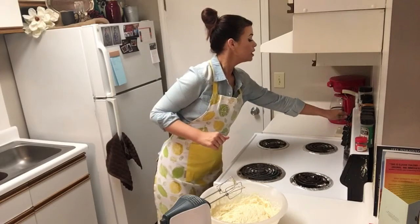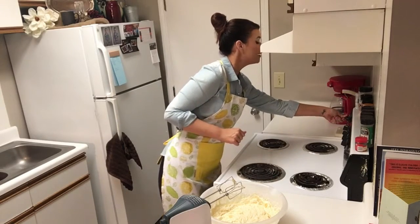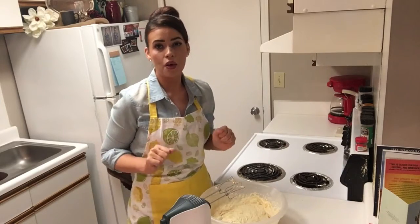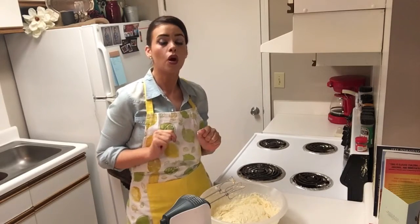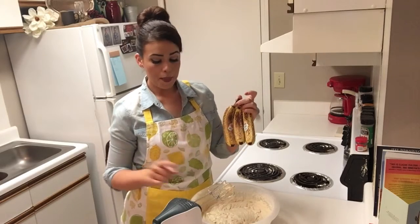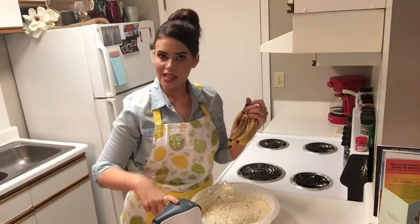I forgot to mention earlier — set your oven to 275. This cake is going to bake at a low temperature for about an hour to an hour and ten minutes depending on your oven. All of our ingredients have been combined now except for our bananas. We're going to take three very ripe bananas, slice those up, and add them in mixing on low.